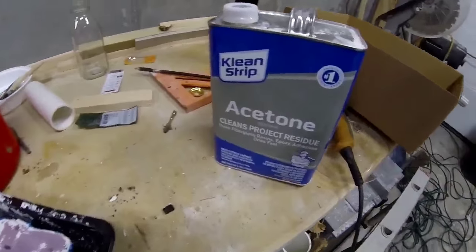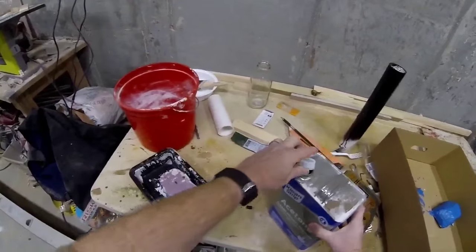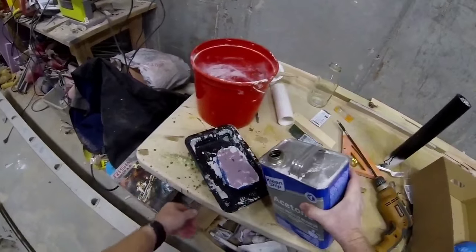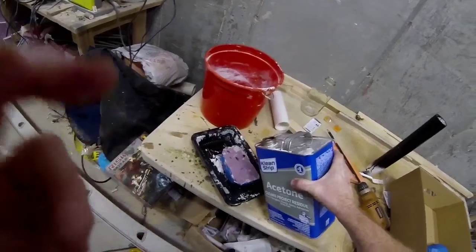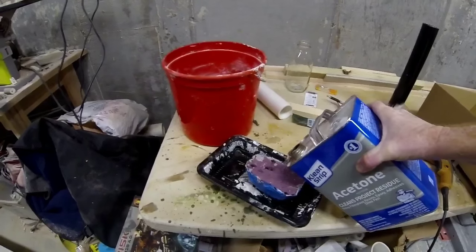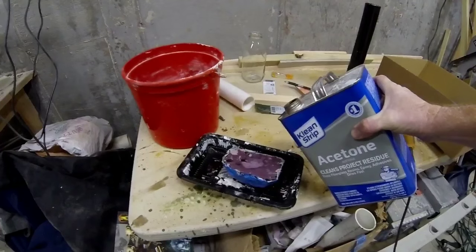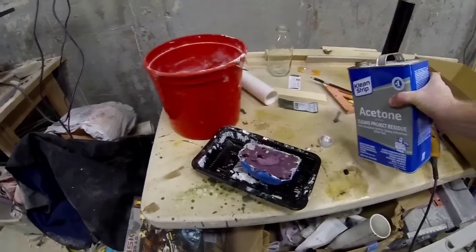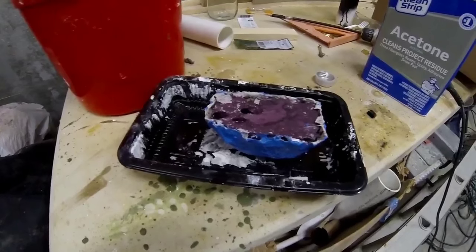Now in some cases, you don't want a solid foam backing on your finished piece. For this, we're going to use acetone. You can pour the acetone through a small hole or directly onto the foam if it's visible. The acetone is going to actually melt the foam into a liquid — it only takes a few minutes. You pour a little acetone on and it quickly dissolves that foam down into a liquid, which can be poured out of the container.